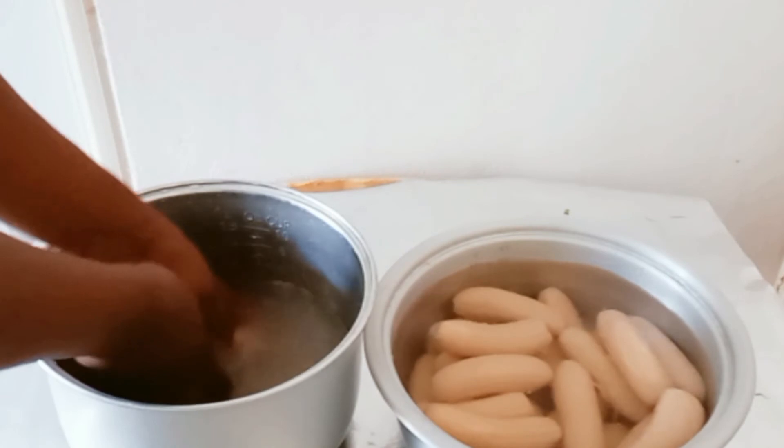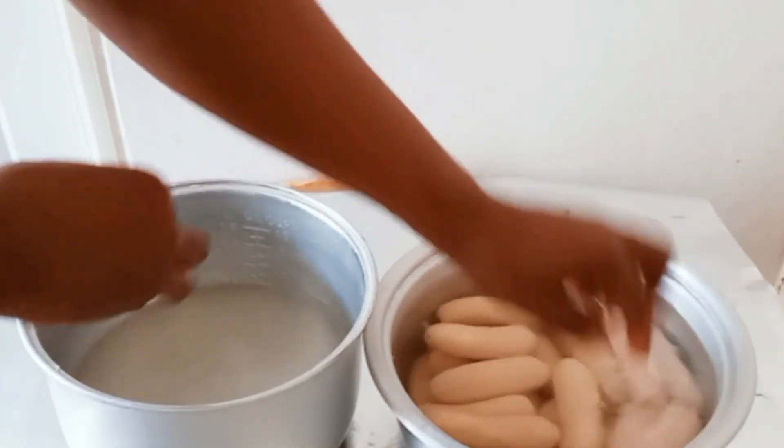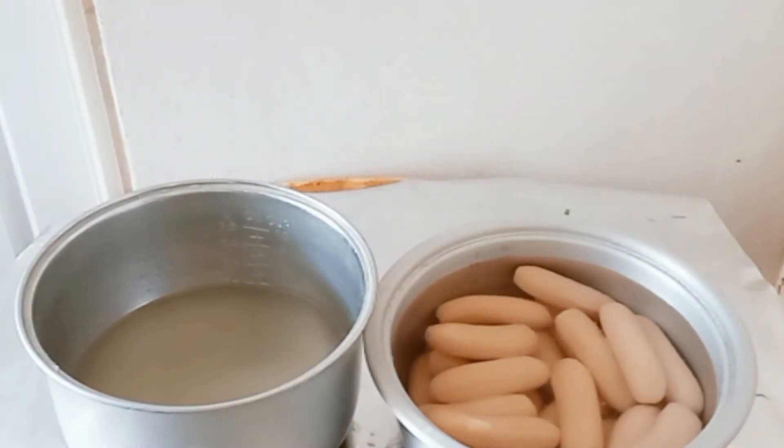The amount of salt is according to my quantity of banana. When you have more bananas than this quantity you can use a teaspoon or more — it's according to you and how you prefer your salt. So you can put a teaspoon or more than a teaspoon of salt into your bananas.